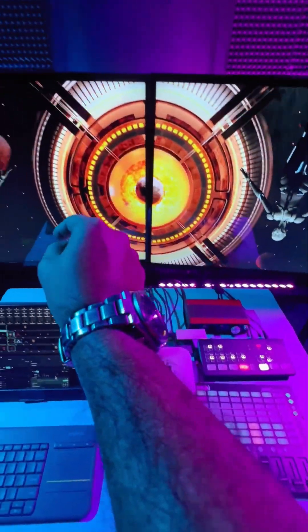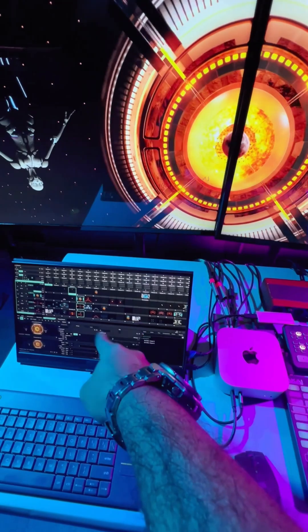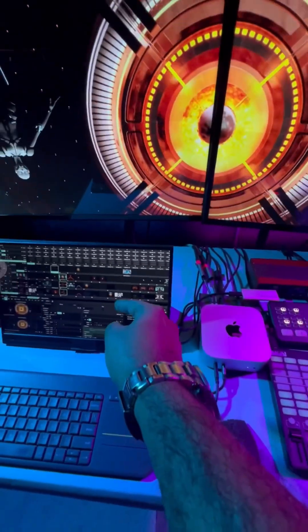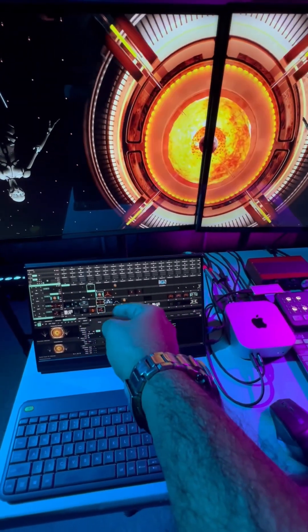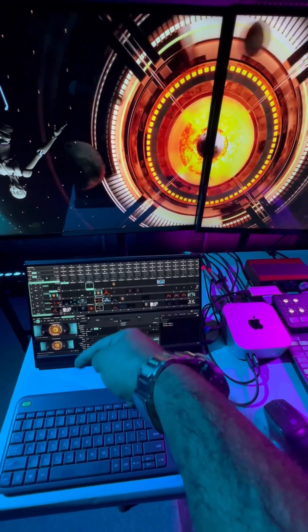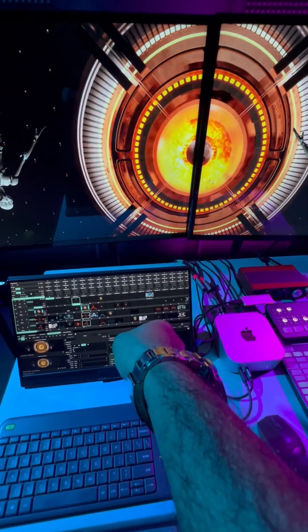By the way, we are going to test how much it can take on Resolume — how much we can push and what the FPS is. If you want to know what I have found and how it performs in Resolume in a heavy project, check the link in the description below. I'm coming with an awesome video to share with you guys.